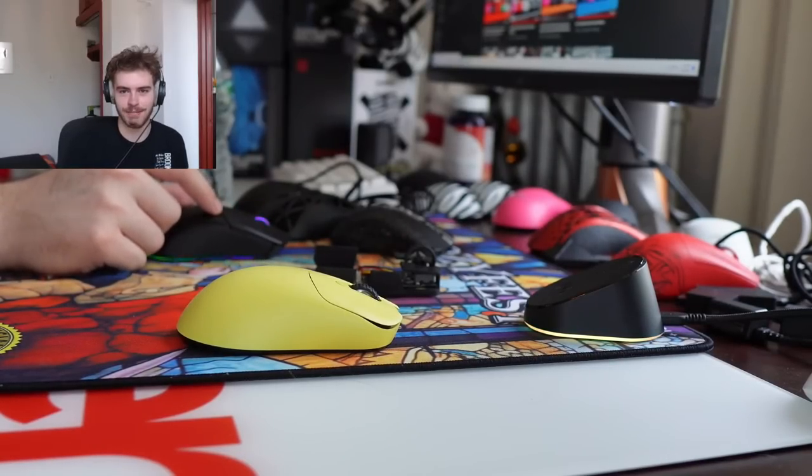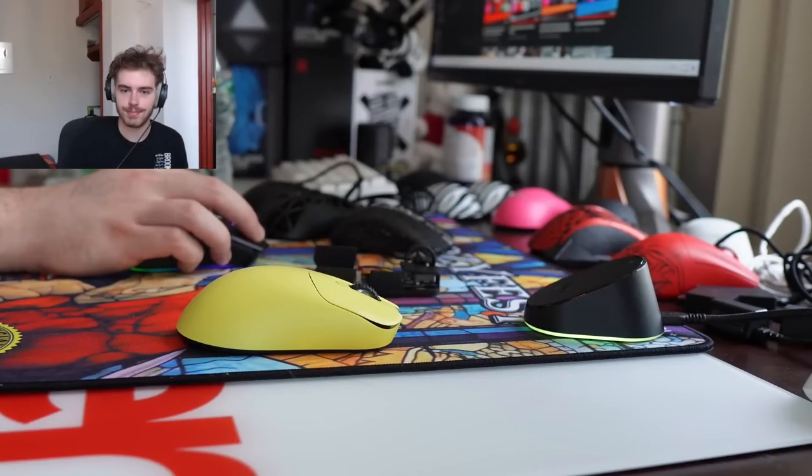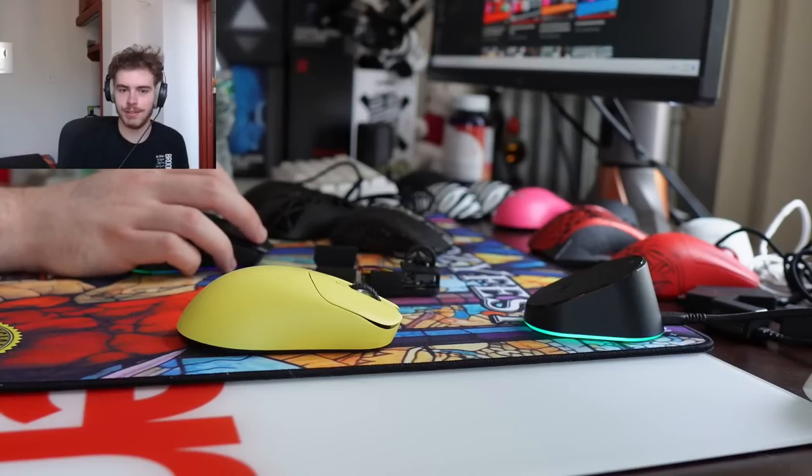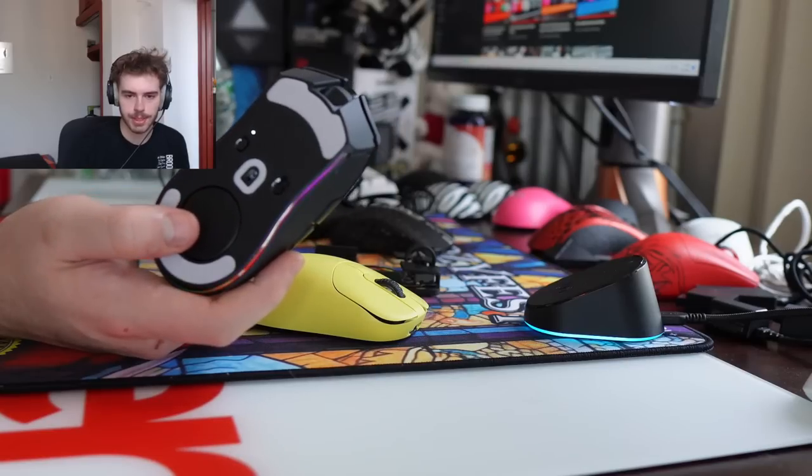Can you compare GPX to Razer Cobra? Honestly, it's pretty similar to how I'd compare the GPX to the Viper Ultimate. Random Frank P in here — definitely recommend you guys watch his review if you want a full review of the mouse and his opinion.